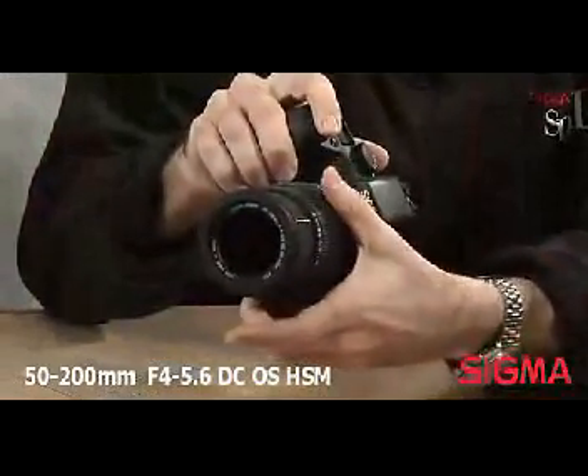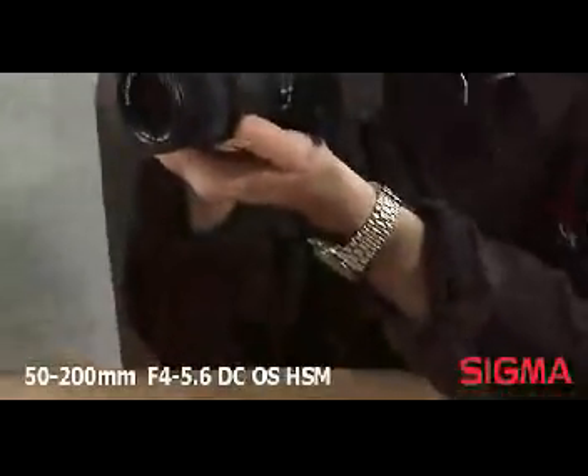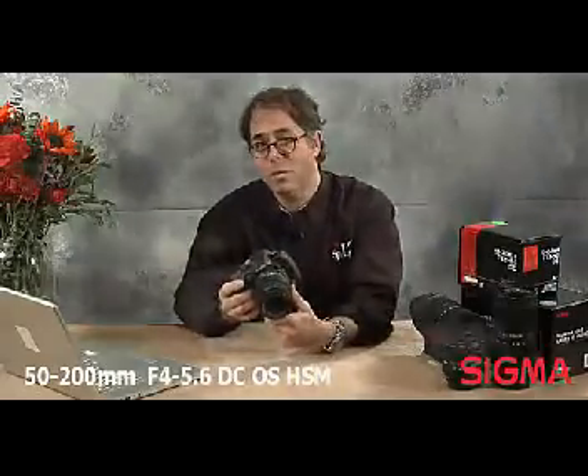The Sigma 50 to 200, which is equivalent to the popular 75 to 300 millimeter on a full-frame camera, offers a four-to-one zoom ratio and a compact lens that is easily carried in your bag and left on the camera as you travel.